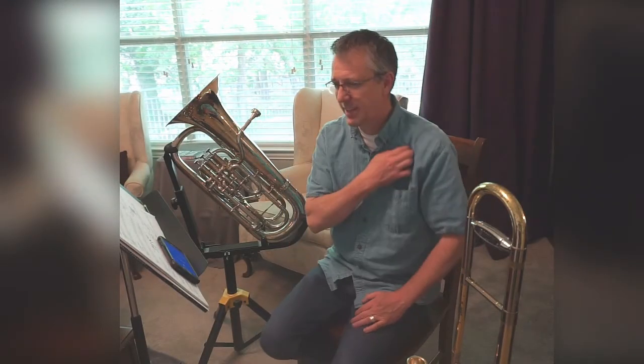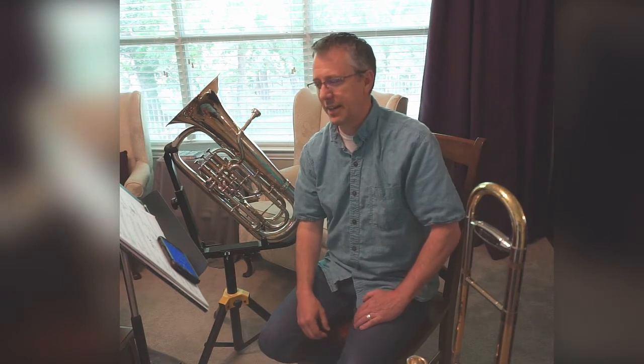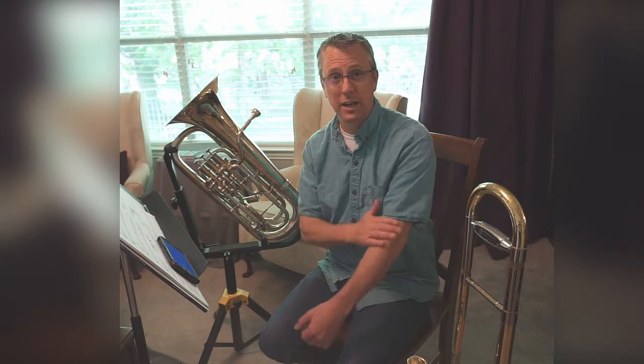Line 53: Camptown Races by Stephen Foster. It's in two flats — B flat and E flat — and it's in 4-4 time, so it's a pretty straightforward line. This is the kind of line that's fun to play fast. We'll start at a faster tempo today, at 95, and then you can work your way up to something faster and more exciting as you get more familiar with the line.